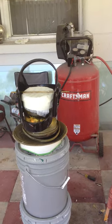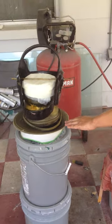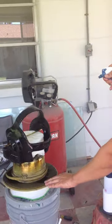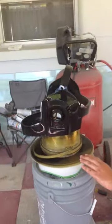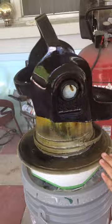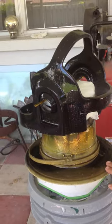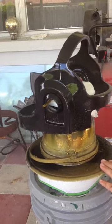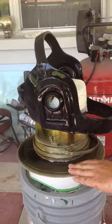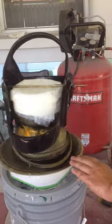Let that set for about 10 seconds. I stay far away and just mist on a light layer. When you see it flowing smoothly, you know it's going right. Hit all the edges because it doesn't like to stick to the edges. Looks like everything is looking good.